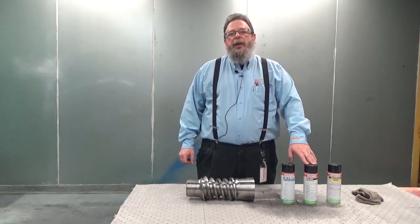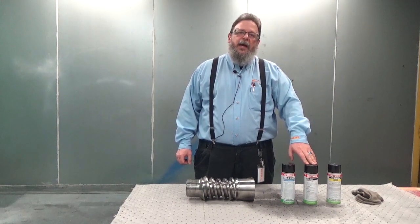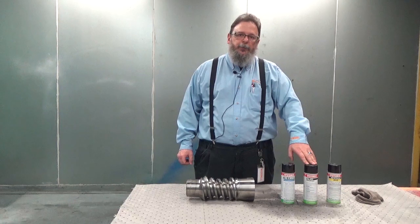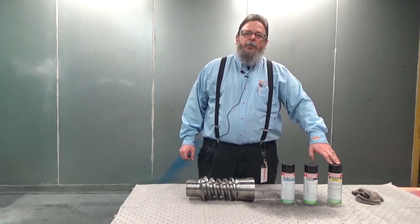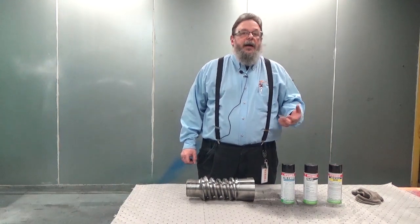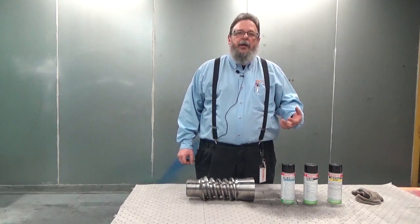The second part will be the penetrant solution itself. The penetrant wicks into the cracks using capillary action. The third portion is the dye penetrant developer. The developer brings the penetrant back out of the cracks and allows you to see it visibly on the part if there are any cracks present.